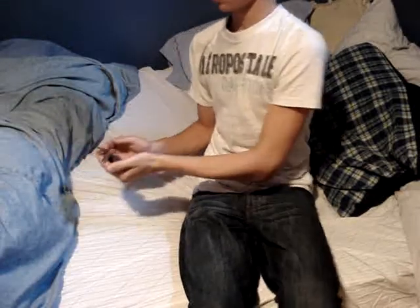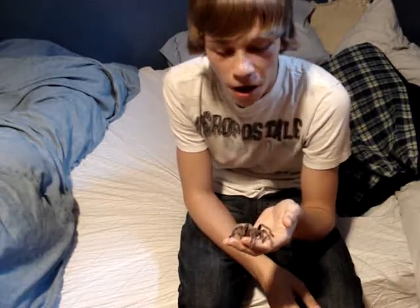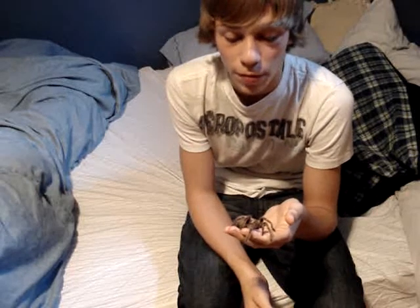Chilean Rose hairs are a species of tarantula. They are native to Chile. But there's been a lot of debate.